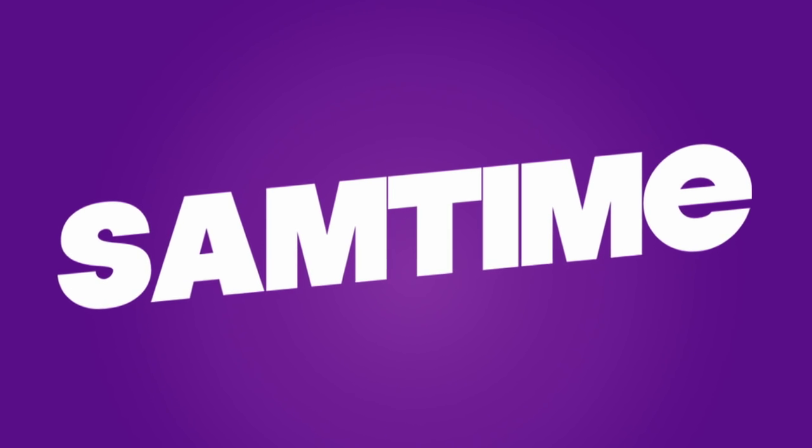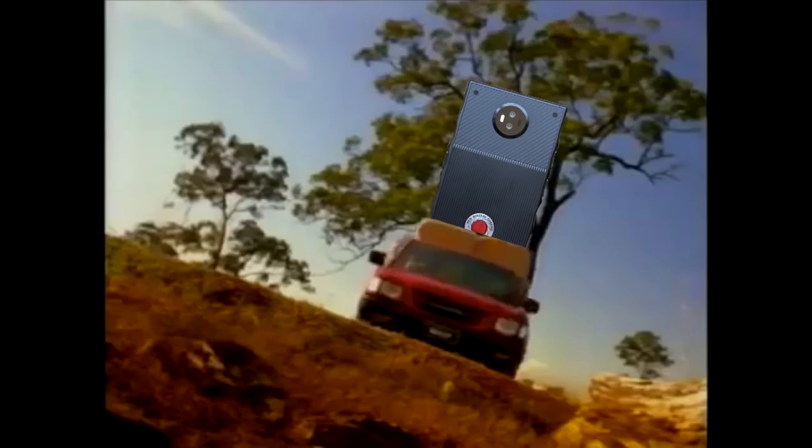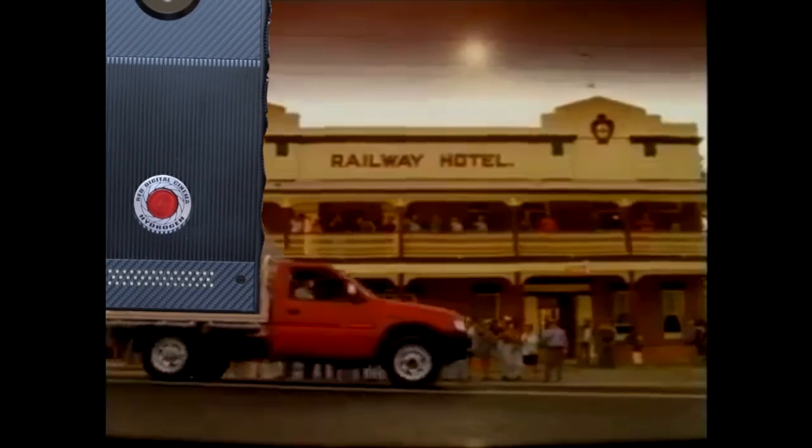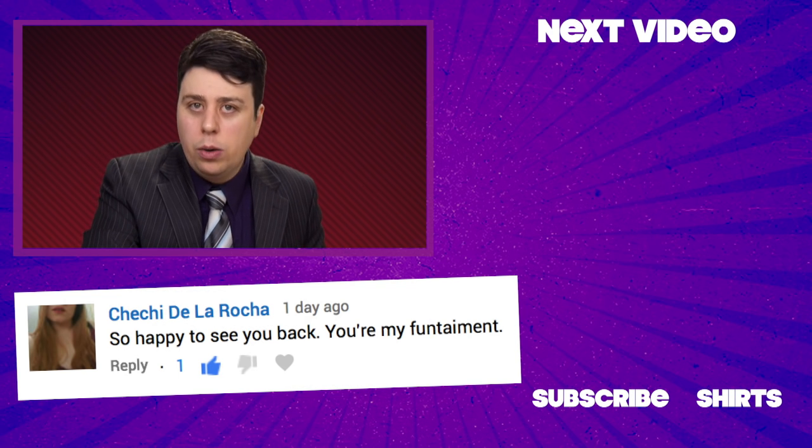Subscribe today. One Ton Rodeo. Here comes a One Ton Rodeo — funk it down. Thanks for watching everyone, and share it with your friends.